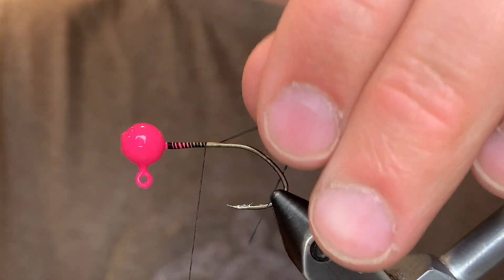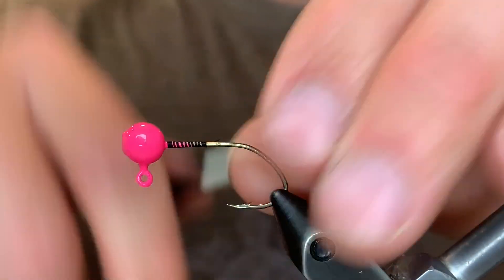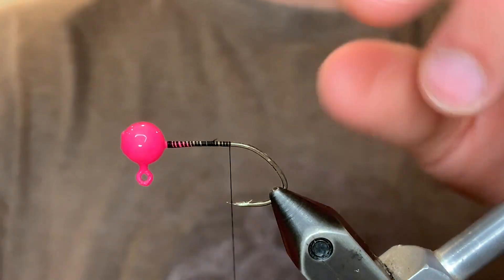For the first one I'm going to be using a pink 16th ounce jig head and a black UTC Ultra Thread 70 denier. Just going to start the thread at the head and create a nice base that goes down to the point of the hook.